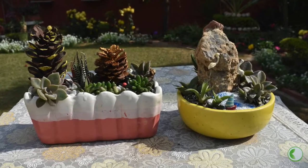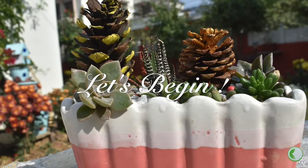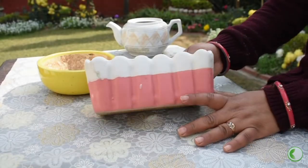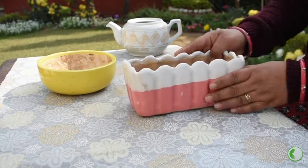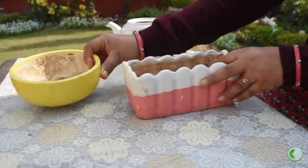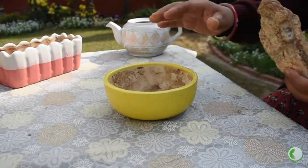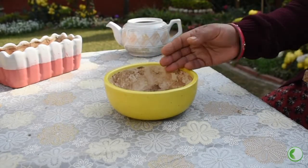We can also make them in a green arrangement. Let's start with this. I have made these shallow trays — I have made a round tray and two trays like this. When we make a tray, we have a focal point.